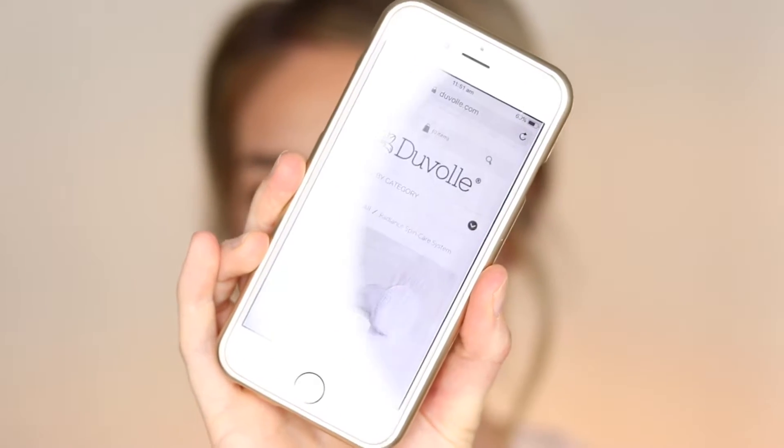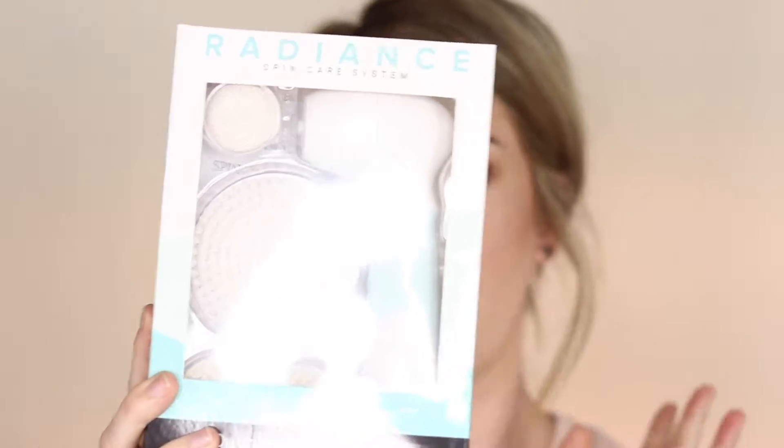I've just pulled up the Duval website on my phone so we can have a quick look at the system. The system retails for $95 US dollars — but stick around because I have a discount code for you. It says: 'Reveal the hidden glow of your skin with the Radiant Spin Care System. Deeply cleanse your skin with rotating movement to achieve cleaner and more vibrant skin over your whole body.' It includes four interchangeable brushes: a facial exfoliating brush, a large body cleansing brush, a facial cleansing brush, and a pumice stone. They also have a 60-day money-back no-questions guarantee.